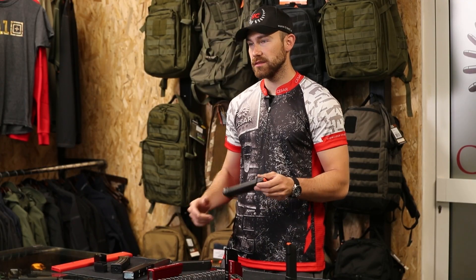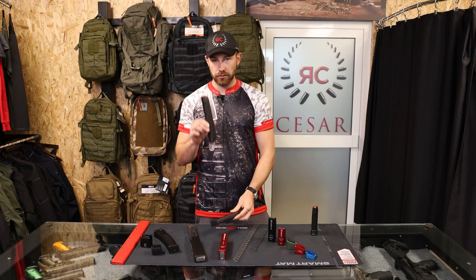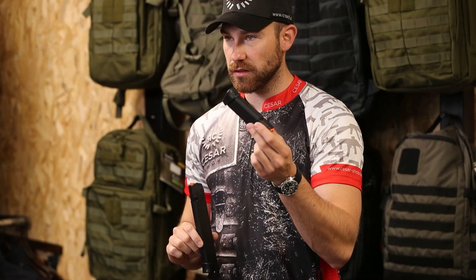The most common magazines used in PCC are Glock magazines. They're available in many different sizes: 24 rounds, 23 with a two-round extension, or standard Glock rounds — it depends on what you want and what you need.